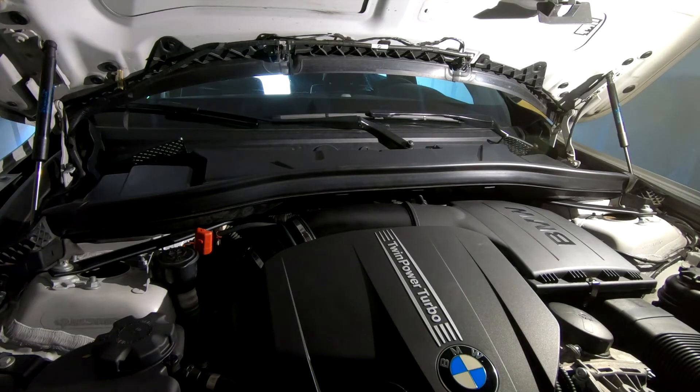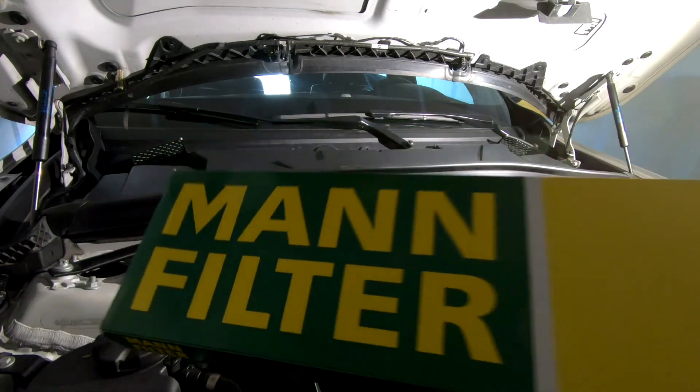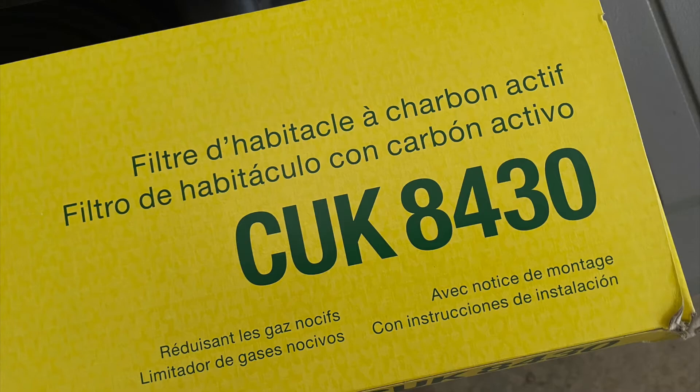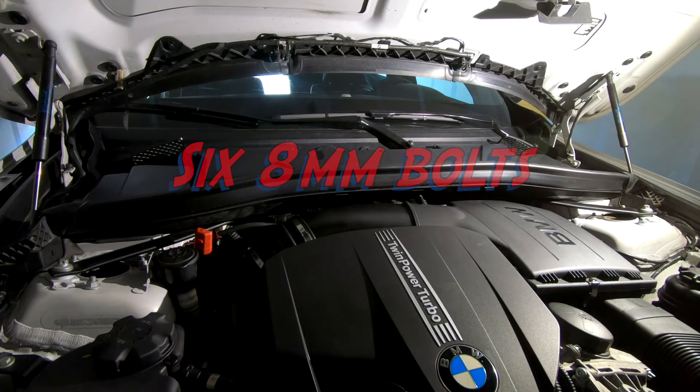For the cabin air filter, I'll be using the Mann filter. There are eight bolts that secure the cabin filter housing.